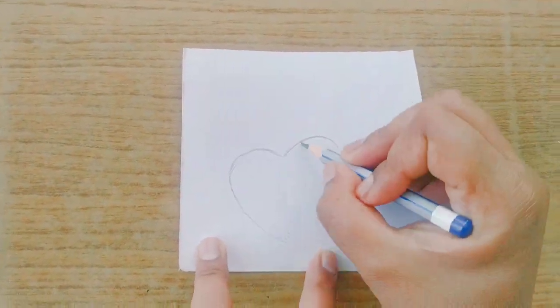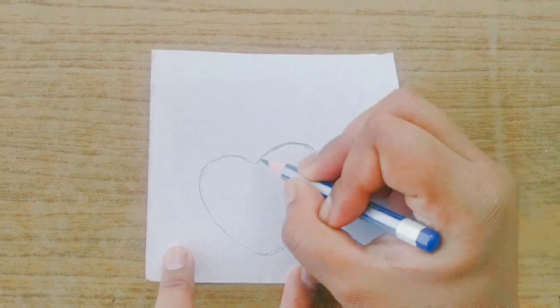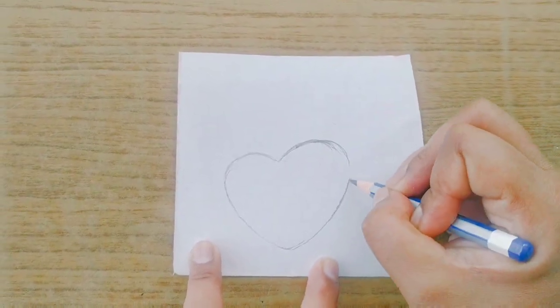Draw a heart shape face of Tata. You may find it easy to draw it first on a piece of paper and then cut it out.